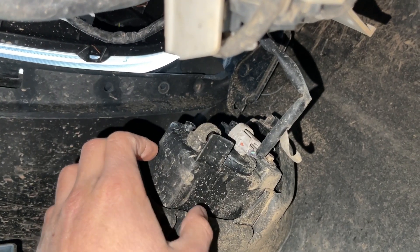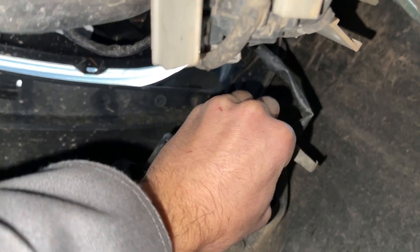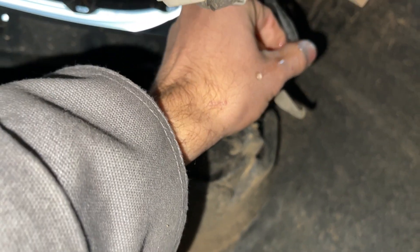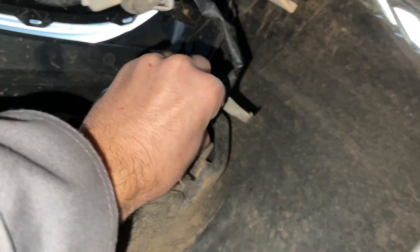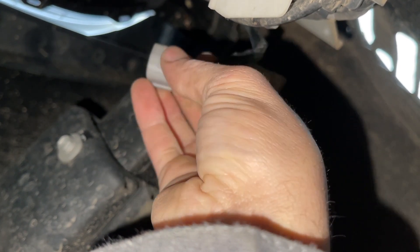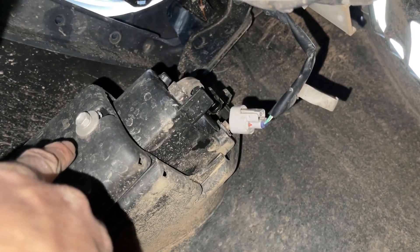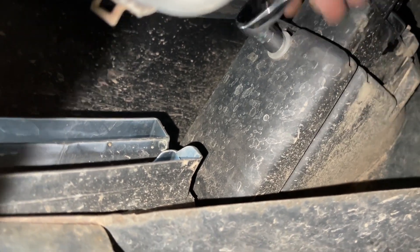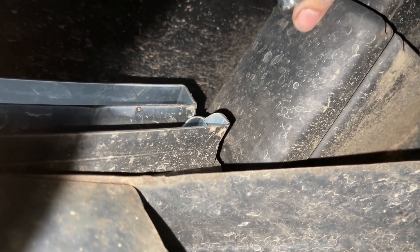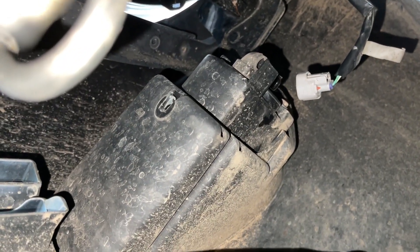Now I'll switch out the other one — same process, just this time on the passenger side. I'm gonna take my electrical connector out — pardon all the mud underneath, I had it out the other day which was a good time but I still haven't cleaned the undercarriage. I had to put the phone down because that one did not want to come out — you push on the little tab and pull down on the sides. Now with that out, I'm going to remove the 10 millimeter bolt on the side of the fog light housing, put it aside to reuse, and then last but not least is the pinch tab on the upper right side if you're laying underneath.